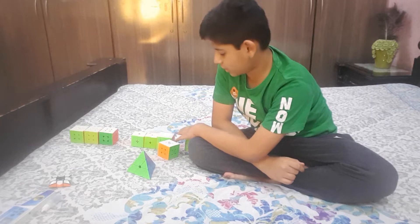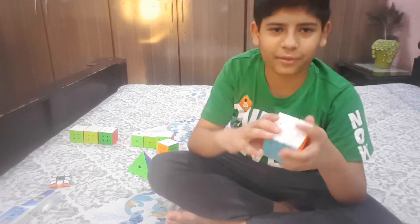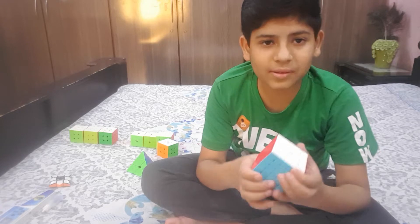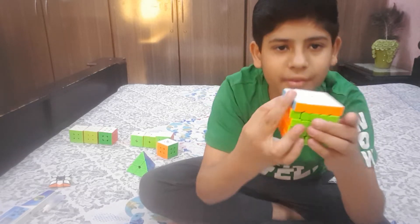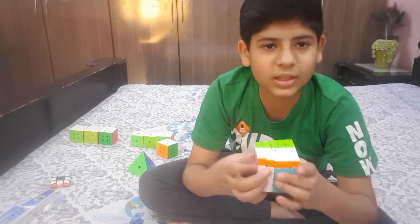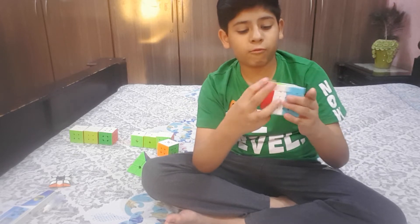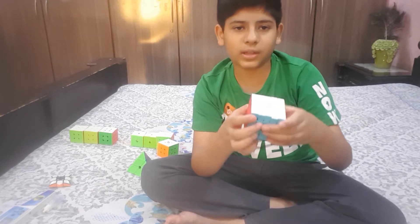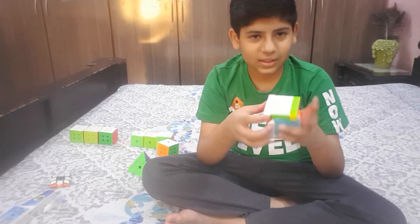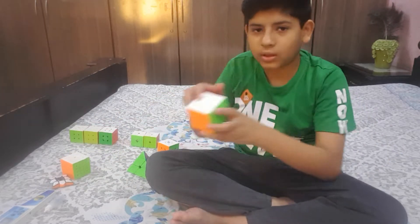Now let's go to the n by n cubes. I'm going to start with the least-used event and work up from there. The least event I do is the 5x5. It's a QiYi 505 and this is my main since I only have one 5x5. It's good but not the best — it's not magnetic — but the turns still click. It's very dry.